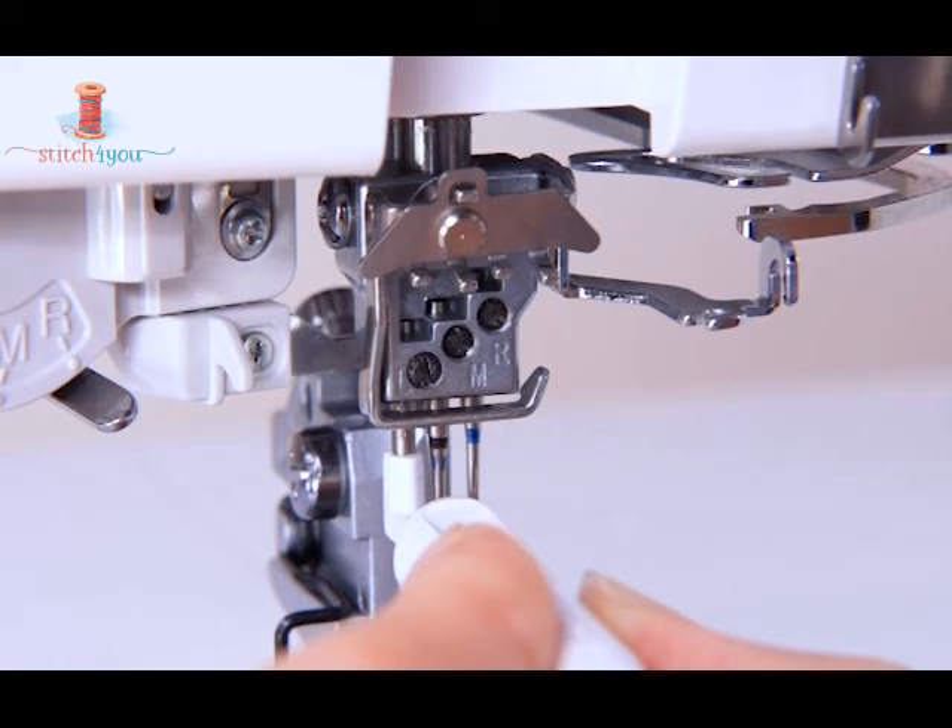Tighten the needle clamp screw firmly while supporting the holder in place. Pull the holder down to remove it.